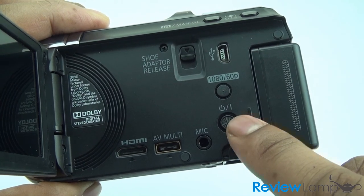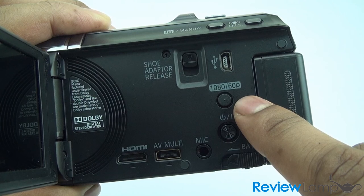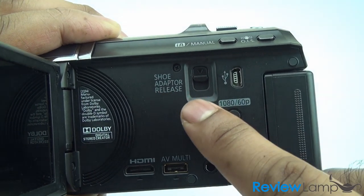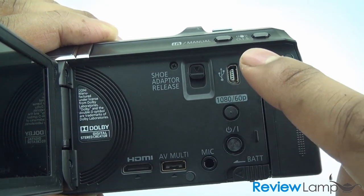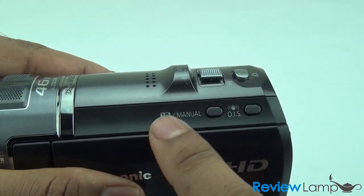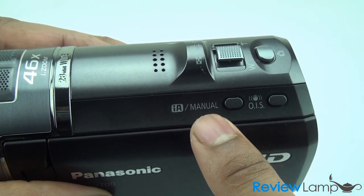It has a power on and off button. You've also got the button that lets you immediately switch to shooting in full HD at 60 frames per second. You have a shoe adapter release for the hot shoe, which I'll show you in a moment. This is your standard USB connector. And when I close the screen, up here you can see the button that lets it switch from intelligent auto to manual.